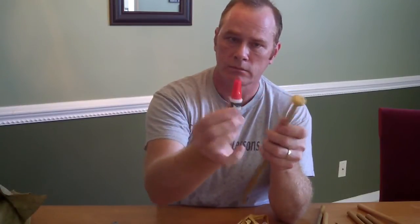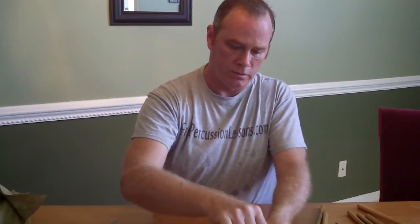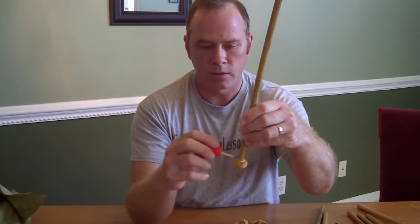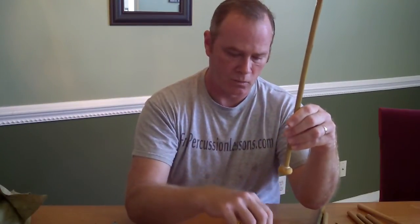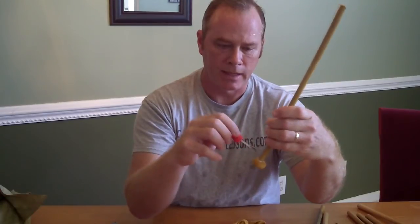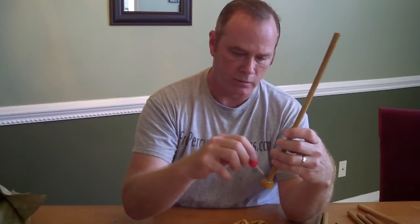I take some crazy glue — super glue or nail polish works if you don't have any crazy glue around. What I do is paint the string with the crazy glue. That just creates a nice seal and locks everything tight. It dries real quick.